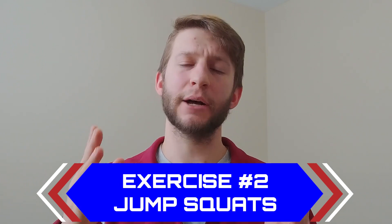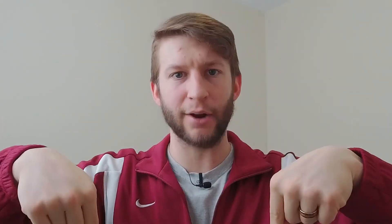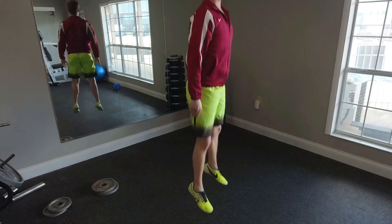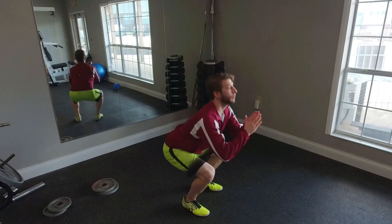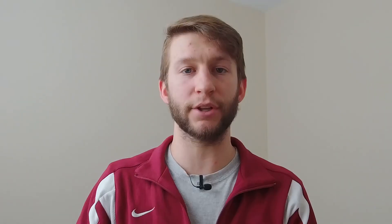Exercise number two is jump squats. This helps train your body to drive through the ground with maximal force. Whenever you're doing these, don't focus on pushing yourself up — focus on pushing the ground down. Really drive your feet into the ground. When you leap off and come back down, make sure to land on your toes and softly cushion the landing. Your calves are your body's natural springs — use them the way they were designed. When you land, reset and then do the next one.